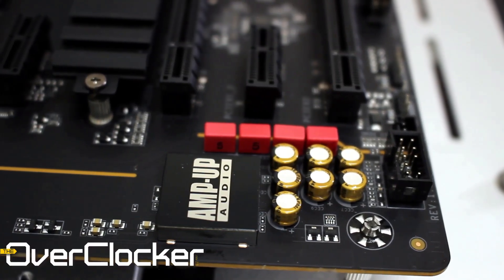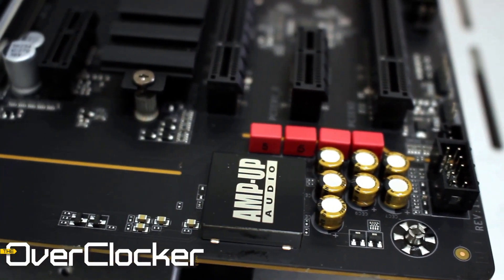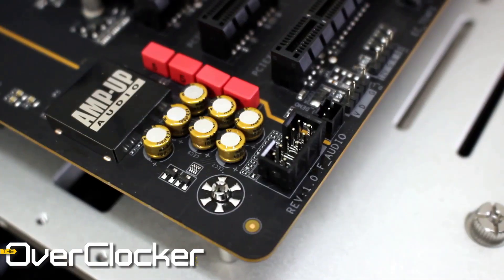In terms of audio, it's nothing you haven't seen before. What you have is the Realtek ALC 1220 with WEMA audio capacitors and Nichicon Fine Gold capacitors as well.